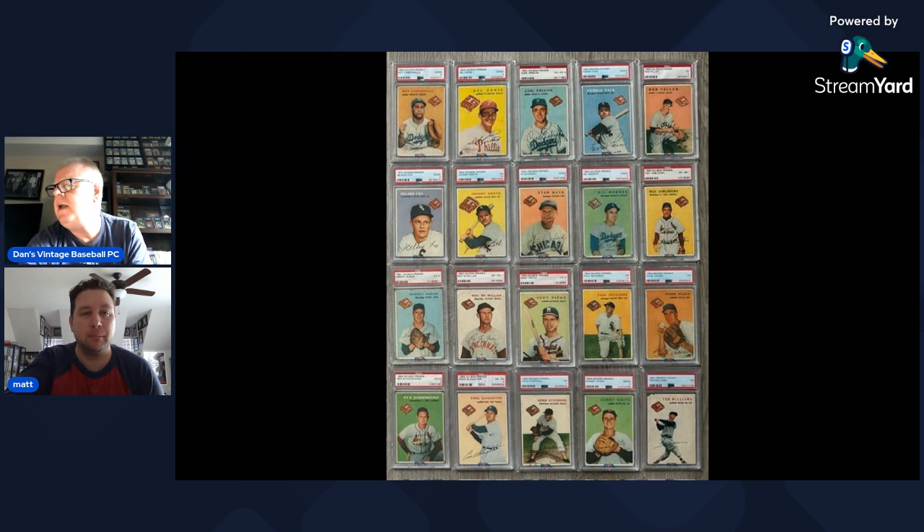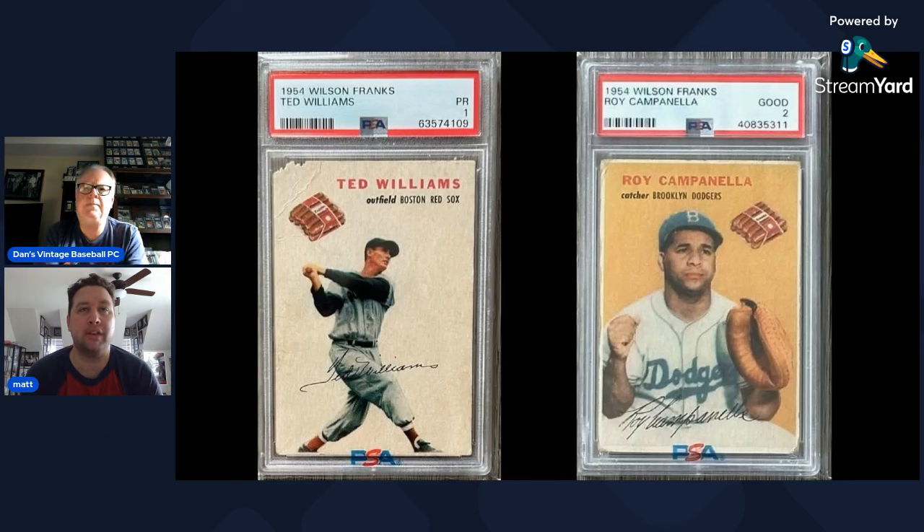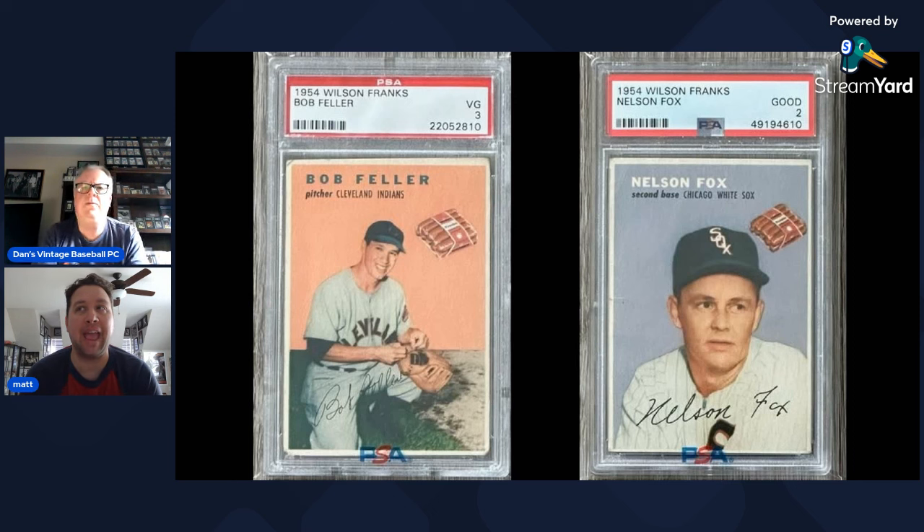Matt recalls a warehouse find from the 1990s — someone who had worked for the distribution company had a stash of about 54 cards, including two or three Teds, with other duplicates. High-grade examples — PSA 5 and above — likely came from that find. A Ted Williams in a PSA 9 exists, and Matt thinks it would be a six-figure card. There's reportedly a PSA 8 and one PSA 9.